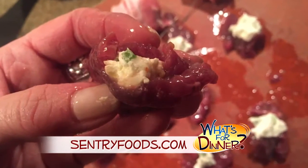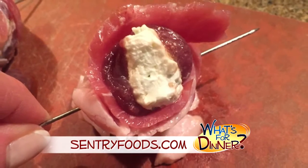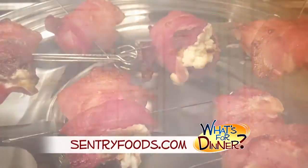Fold the meat around the cream cheese to form a ball, then wrap with a slice of bacon and secure with water-soaked toothpicks or metal skewers. Cook on a preheated grill until the steak is no longer pink, about four minutes per side. Serve hot and enjoy.